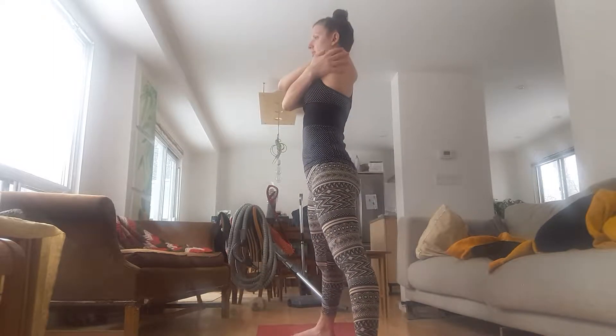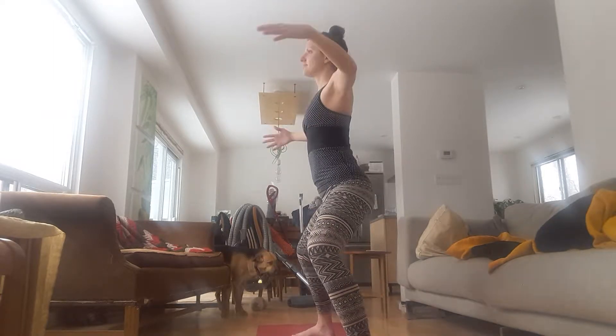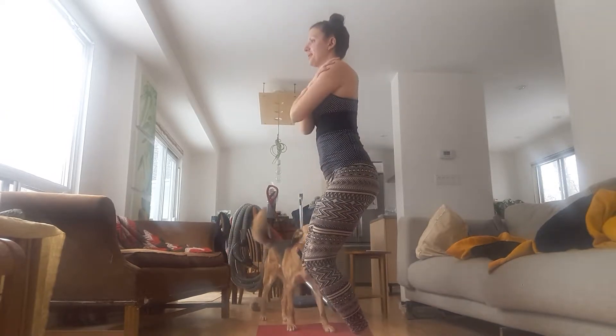Exhale, hug your body with the other arm on top. Inhale, open wide, bend your knees. Exhale, jump your feet together as you hug your body.